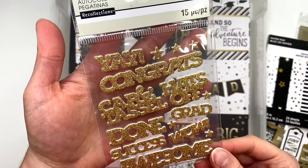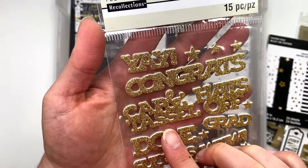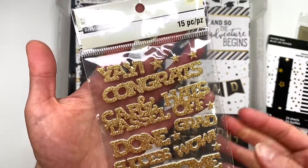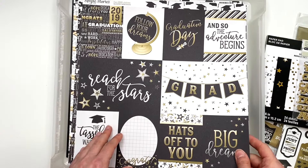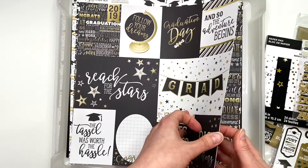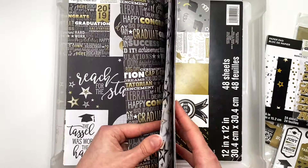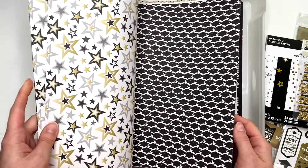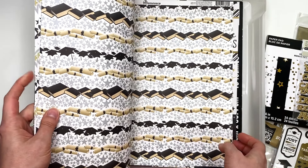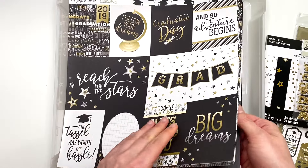I have some stickers from Recollections — graduation themed: 'done,' 'success,' 'awesome,' 'wow,' 'grad,' 'hats off,' 'congrats,' and 'yay.' Then Simple Stories — this is the 'Congratulations' collection. We've got cut-aparts, some stars, hats and diplomas sheets. It looks like I just have about four different sheets with two of each.